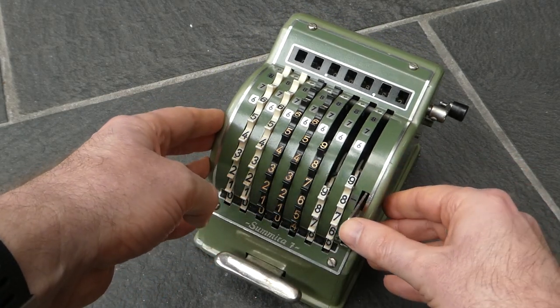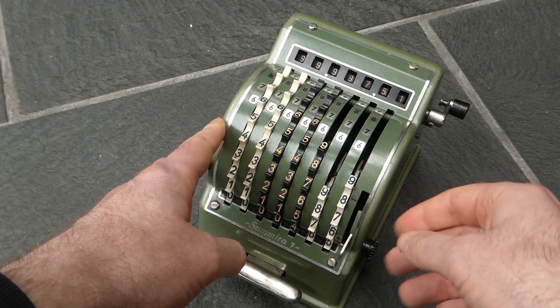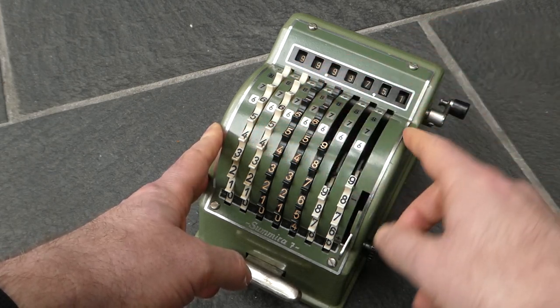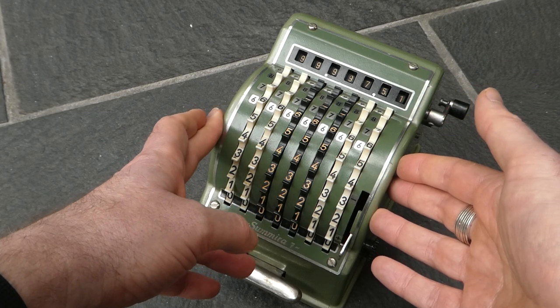And when you then put it back onto addition mode, you can see — well actually I've subtracted too much. It's underflowed. But then you can see the result of your subtractions.